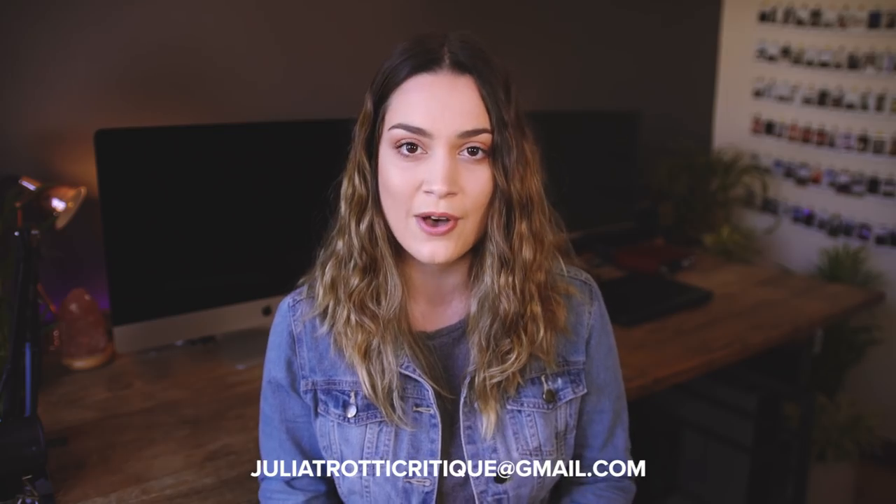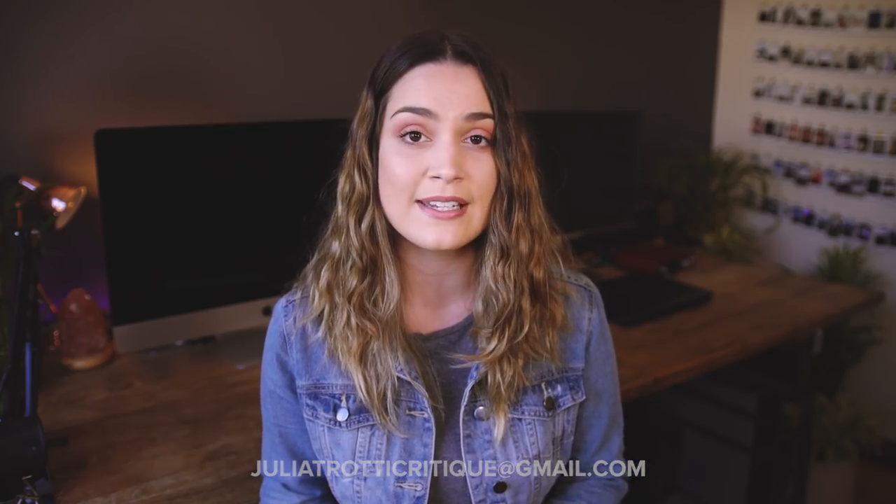Hey everyone and welcome back to part two of I Critique Your Photos. In the first part you guys said you really wanted to see the second part, and maybe even see this be an ongoing series on my channel, which I would absolutely love to do. If you want to get your photos critiqued by me, please attach them to an email and send them through to juliatrotticritique@gmail.com and include your Instagram handle so I can credit you if you're featured.